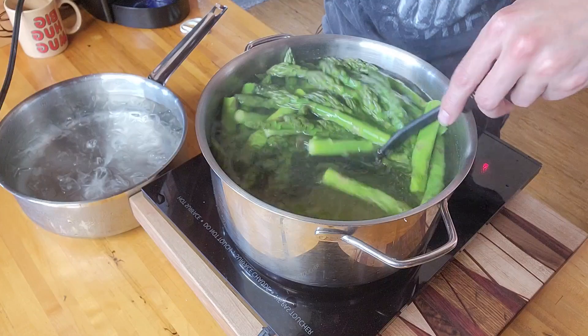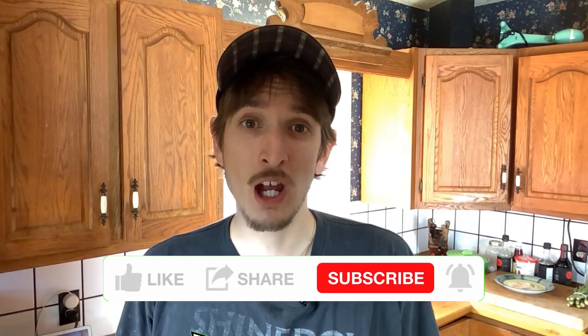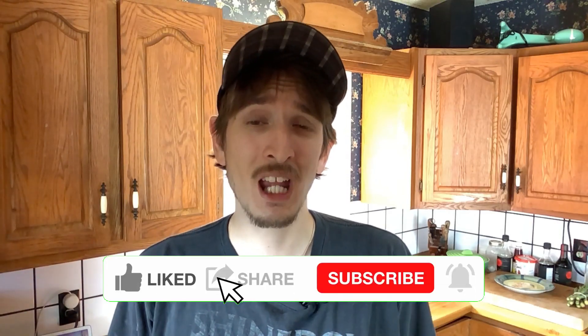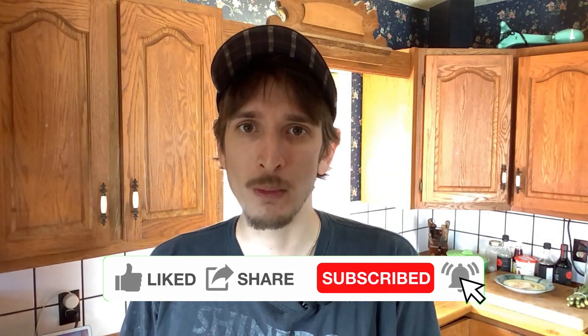That's been three minutes, let's start pulling it out and getting it right into our ice bath. We're going to leave it in the ice bath for the exact same amount of time that we left it in the water — in my case, that's three minutes. If you do four minutes, make sure you bathe it for four minutes as well. You do want to do it for the same length of time, both blanching and ice bathing.